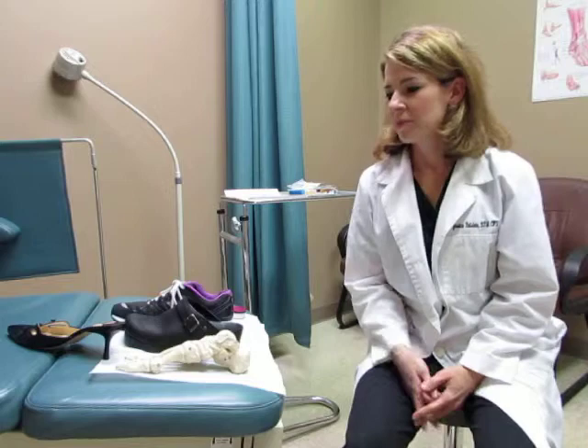Hi, my name is Jessica Redstein and I'm a podiatrist with the San Antonio Orthopedic Group. Today I'm going to talk to you about some forefoot issues that I see a lot.